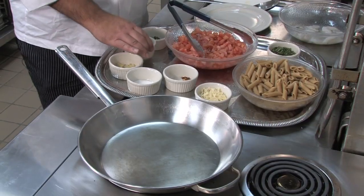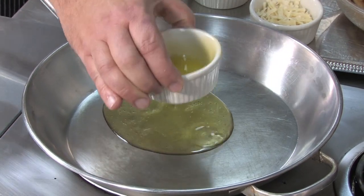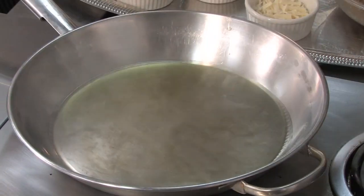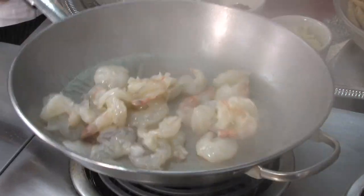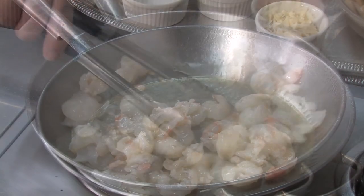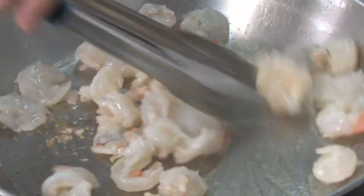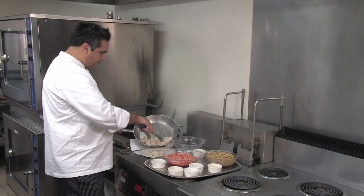To start off, we have a skillet that's preheated, and we will add our extra virgin olive oil. We'll add our shrimp. Right now we're just par cooking the shrimp, so we'll take those out and let those rest for a few minutes.